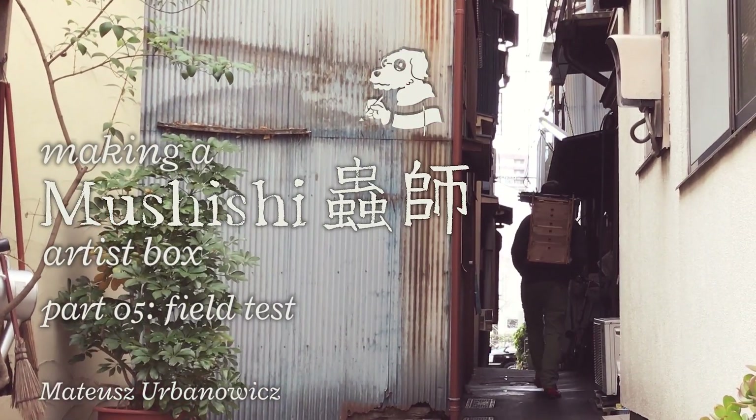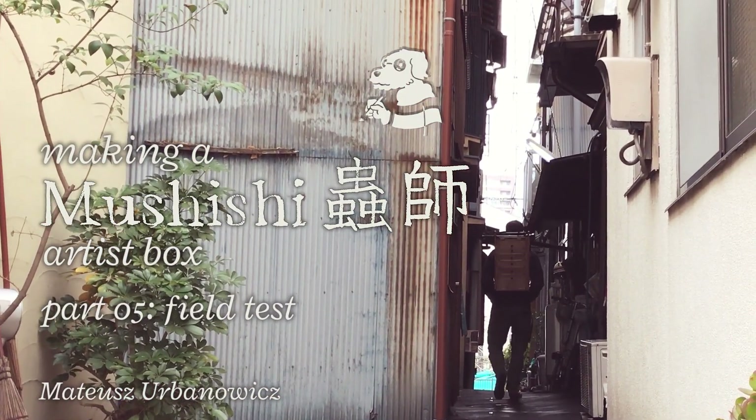Hi! Welcome to my next video. This time I wanted to show you the final video of the Mushishi box project.